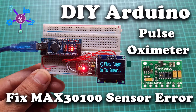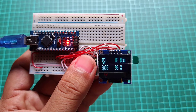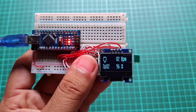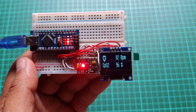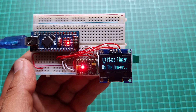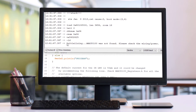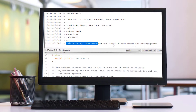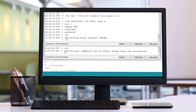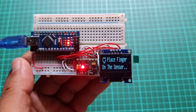In this video, we are going to fix the MAX30100 sensor issue and learn to DIY a pulse oximeter using Arduino. You might have faced no red LED light working even after following proper pin connection and program code, or you might have faced errors like 'initializing pulse oximeter failed' or 'initializing MAX30100 sensor was not found, please check the wiring or power.' If you see these errors on your serial monitor and want to learn how to fix them, then you are at the right place.